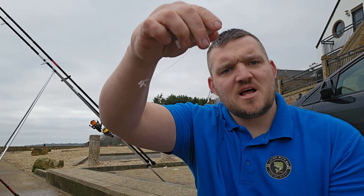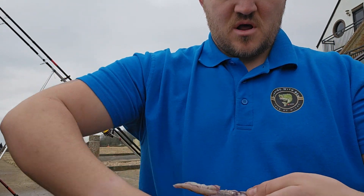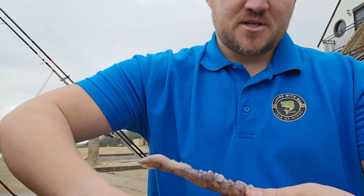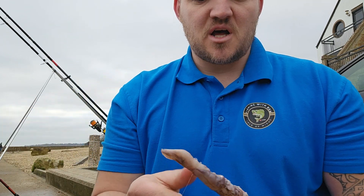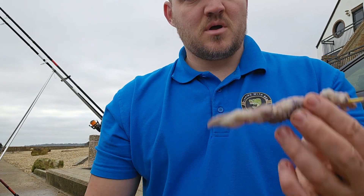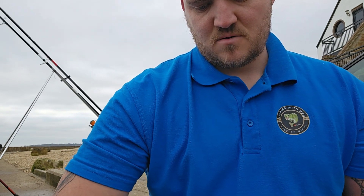Get your bait elastic — this is just the thin stuff, not the thick stuff or the fine stuff. I personally don't think it overly matters what bait elastic you use. Just neatly wrap it around — you haven't got to go absolutely mad with the bait elastic, just keep it nice and streamlined. You can do it without a baiting needle, but I've started using one just to get the streamline. Once you've got it nice and straight and thin, you're ready for the next step.